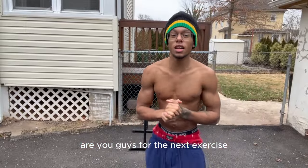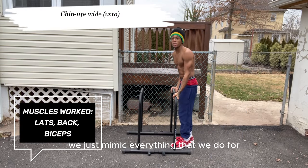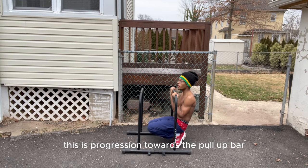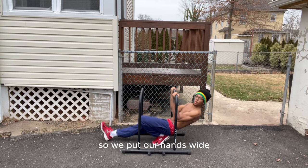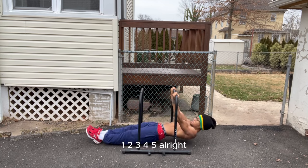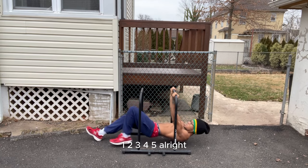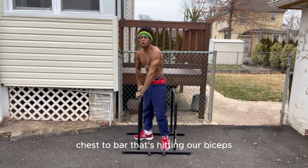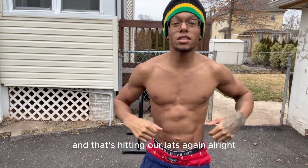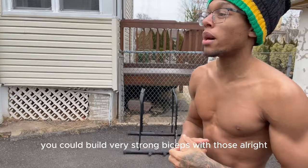For the next exercise, we have bicep pull-ups on the dip bar. We just mimic everything that we do on a pull-up bar. This is progression towards the pull-up bar. So we put our hands wide — one, two, three, four, five. Chest to bar. That's hitting our biceps and that's hitting our lats. You can build very strong biceps with those.